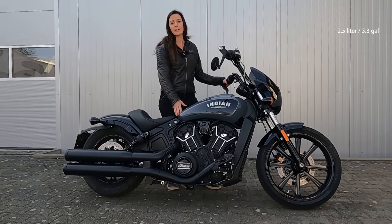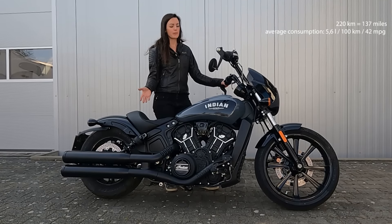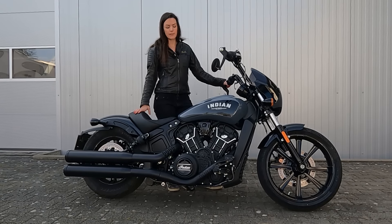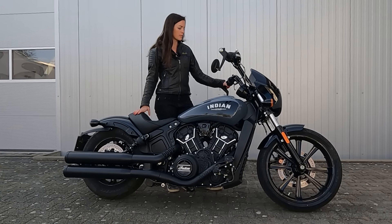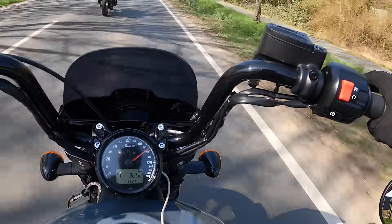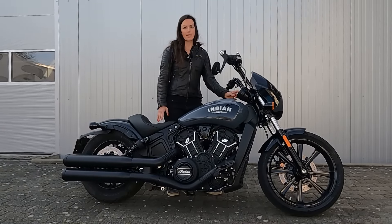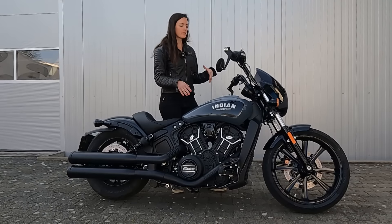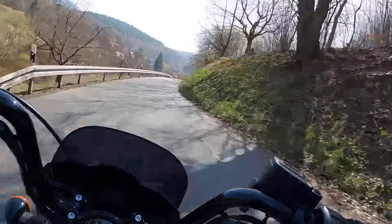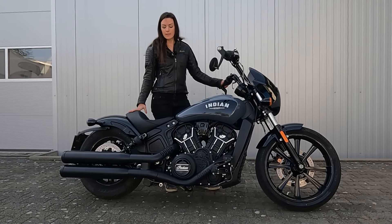It has a 12.5-liter tank which should get you around 220 kilometers with an average consumption of around 5.6 liters per 100km — very reasonable for a cruiser. It produces 97 Newton-meters at around 5,000 RPM and 94 horsepower at around 8,000 RPM. You can also make it an A2-licensed bike. There are no riding modes — just a display showing speed and a small digital RPM readout. Simple, uncomplicated, just one mode that rides really well.